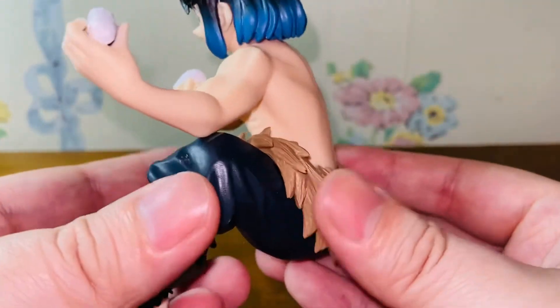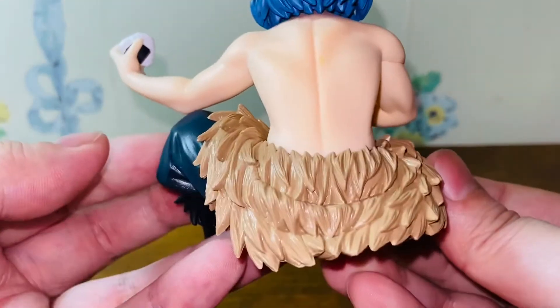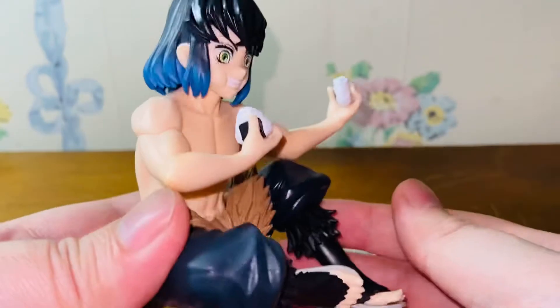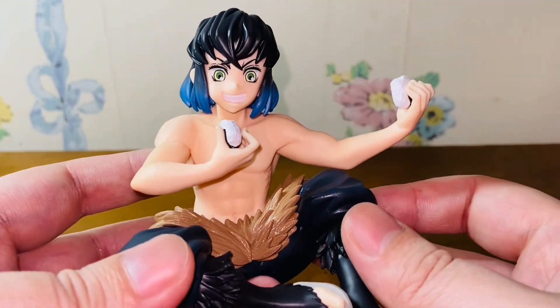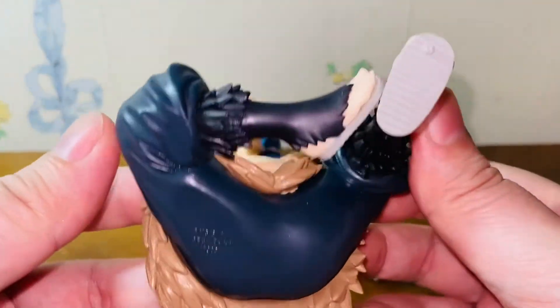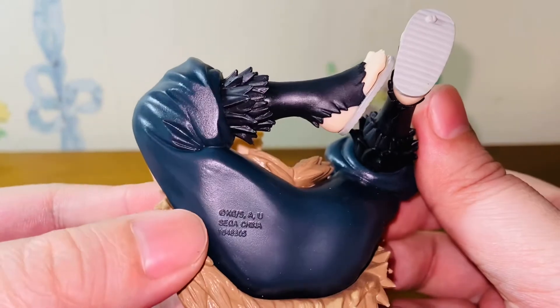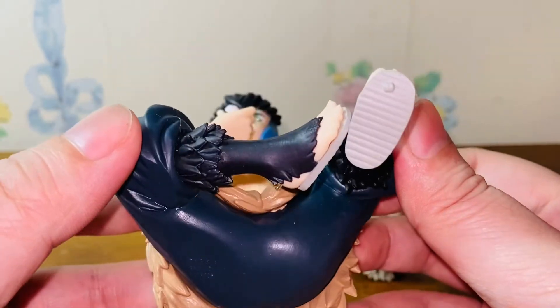It's probably the best Inosuke figure I have so far. This figure costs about 20 to 25 US dollars in Japan. So with the price, no complaint at all. Here we have the SEGA made-in-China logo, just like the previous figures.